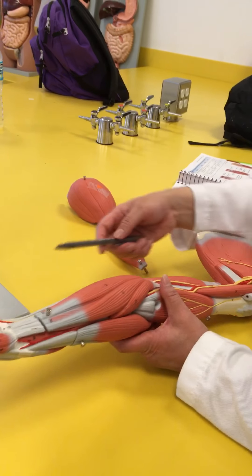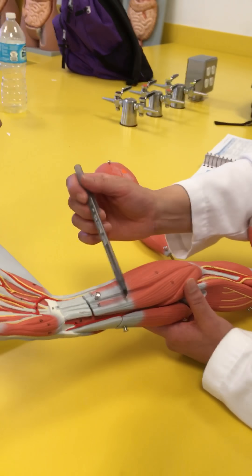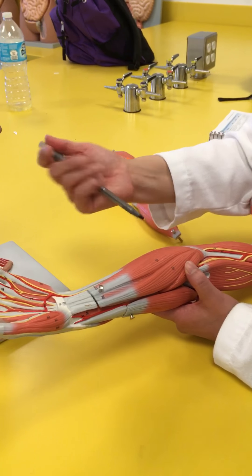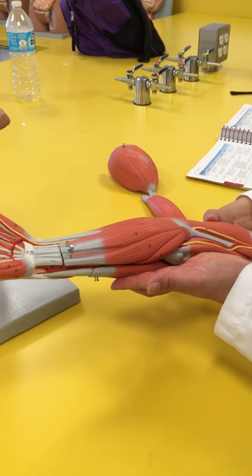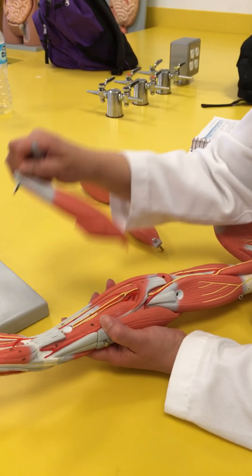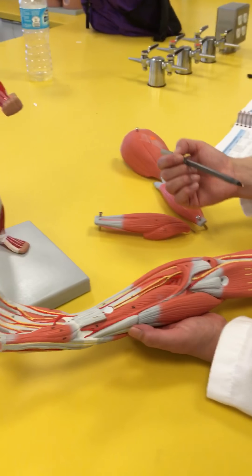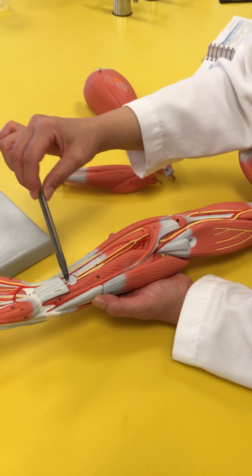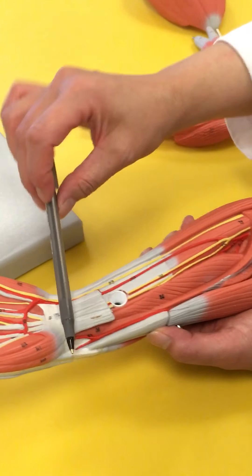The flexor digitorum are going to be underneath — you can actually see it sitting underneath here, and that's going to go to bend your fingers. You can see the pronator teres, but down here is the pronator quadratus that you can't see because this muscle is in the way.